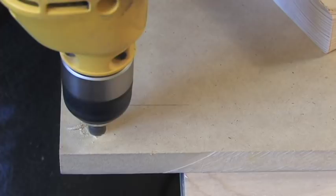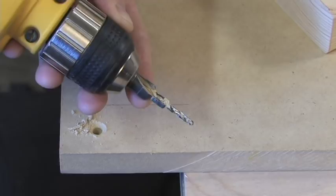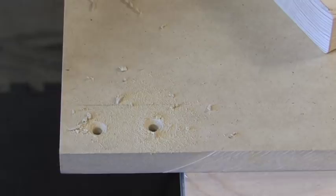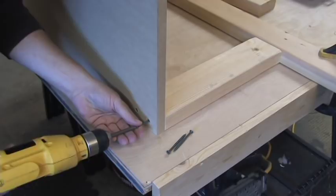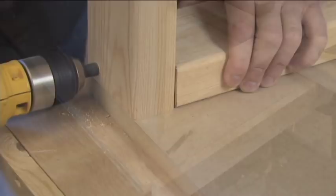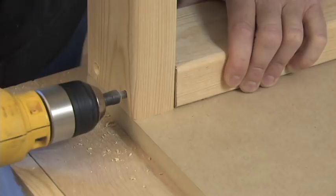Now that the legs and the support brace are cut, you can see how the assembly will go together. To attach the legs, secure them with two-inch long screws. The countersink holes will let the screw heads rest flush with the platform. Notice how I've clamped a two-by-four across the workbench to hold my work in place so it won't slide.